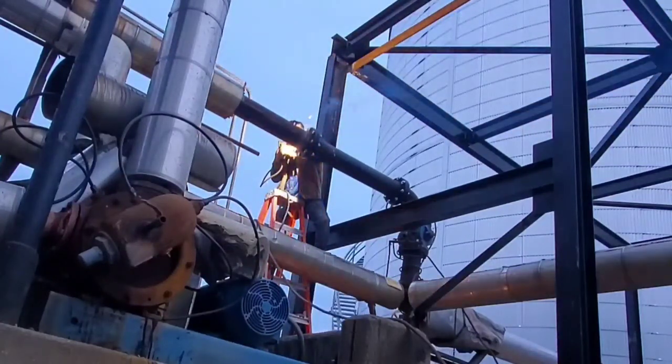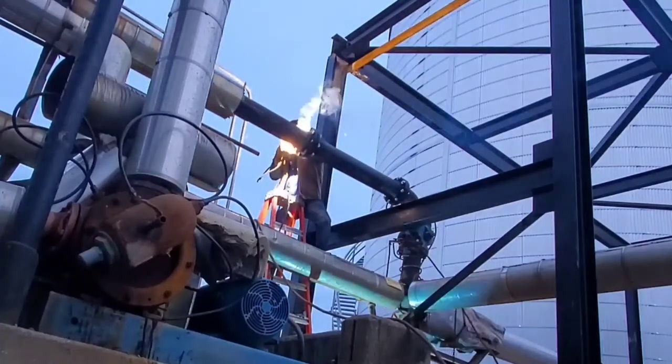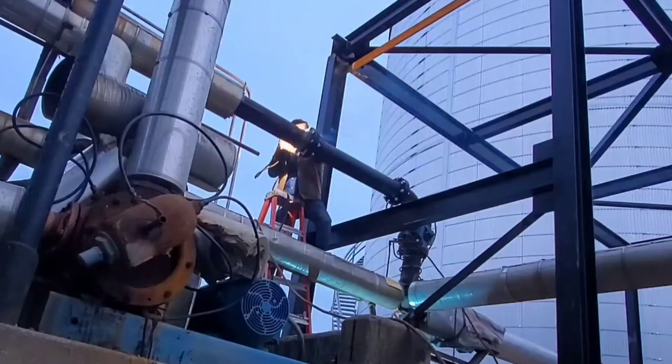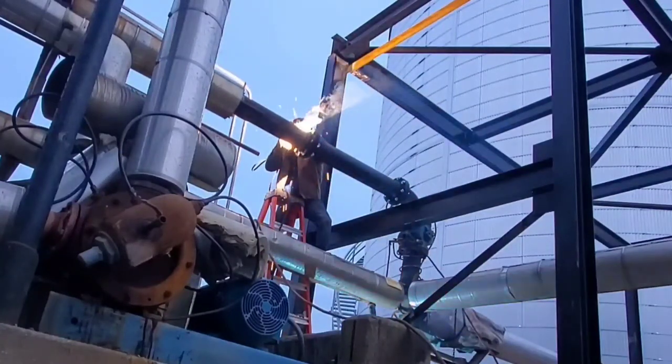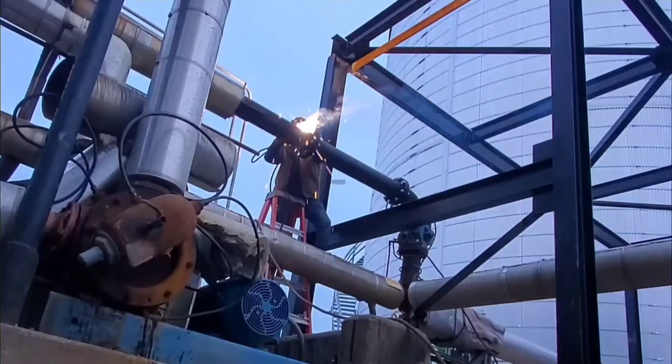The biggest thing to remember is fill up that bevel. I know some people say they don't fill their bevels all the way up, but in my personal experience, when you don't fill that bevel up it gives you a very hard time getting that slag out of them corners, them toe lines. So I like to fill my bevels up.